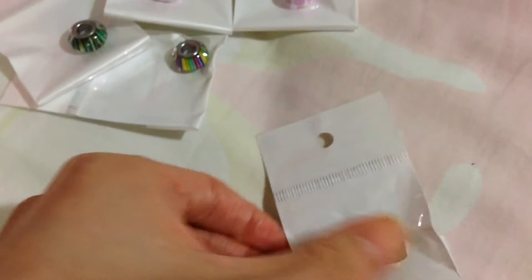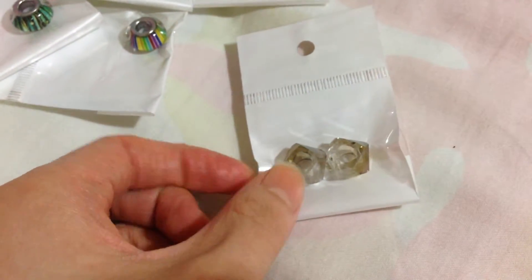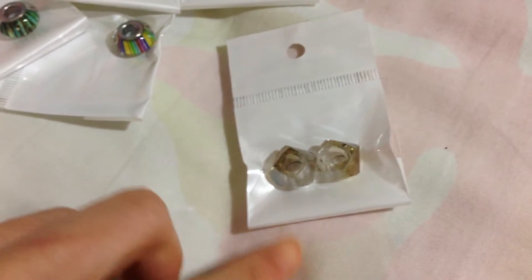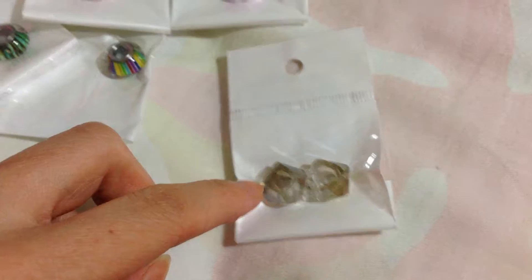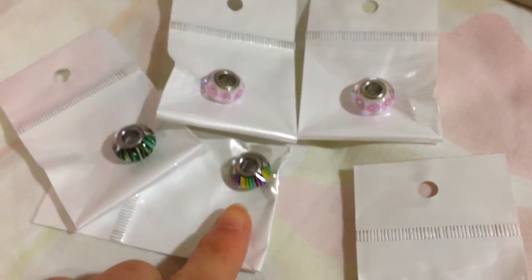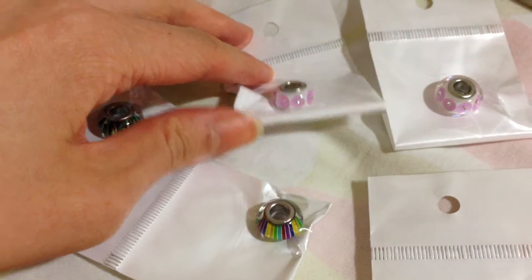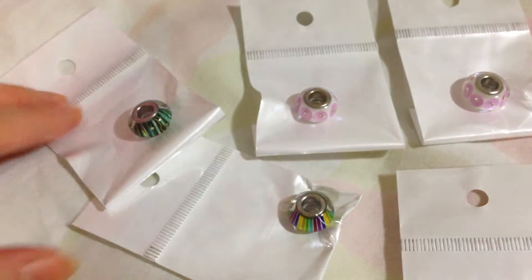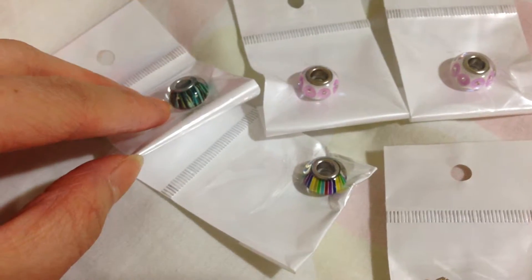They have different types — this one is similar to the crystal I showed just now, another one is more black in color, and this one is brownish. This is one type of charm they have; they have patterns here, and this one has crystals. I only have two or three patterns here.